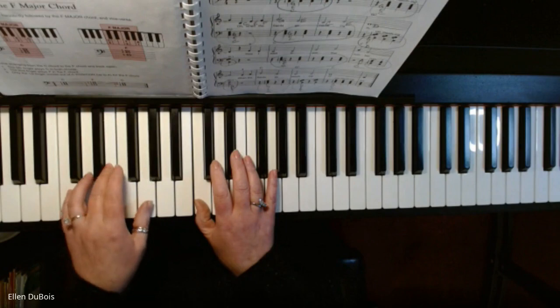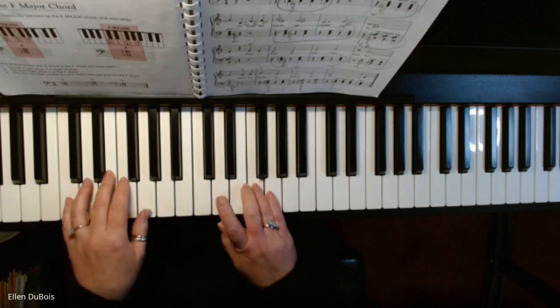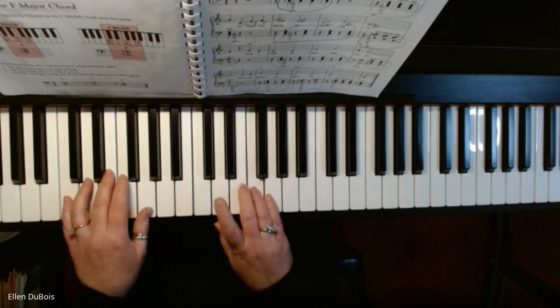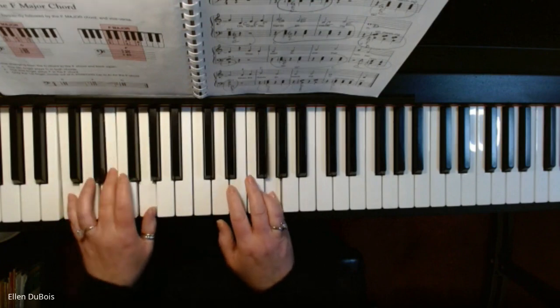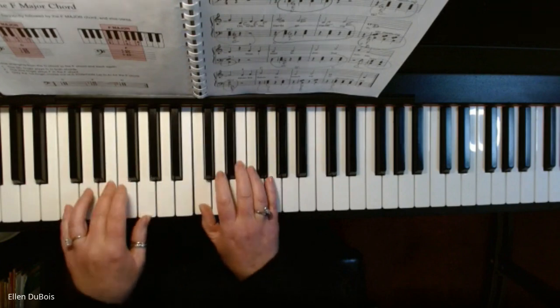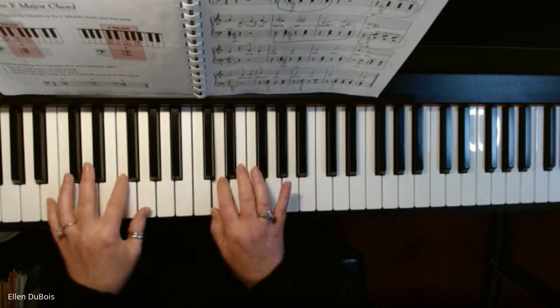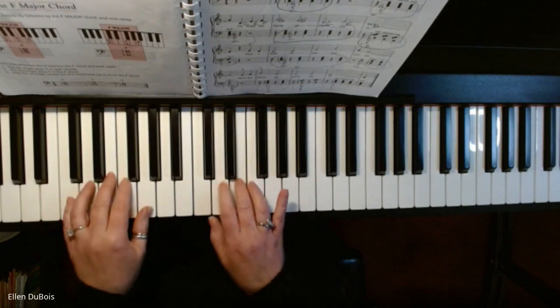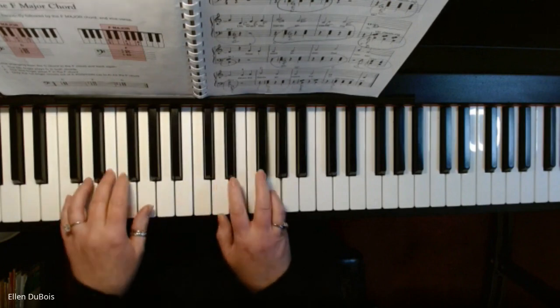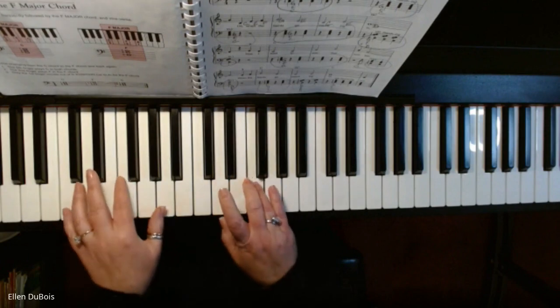Now I'm going to speed it up. [Faster demonstration of the piece.]